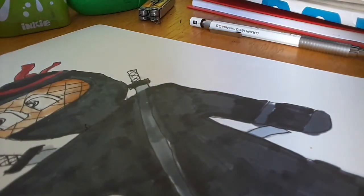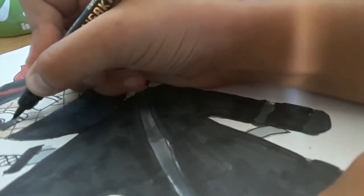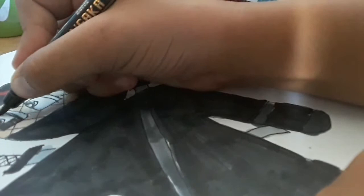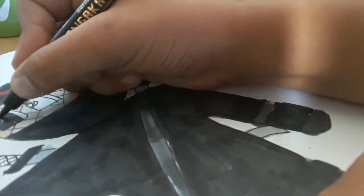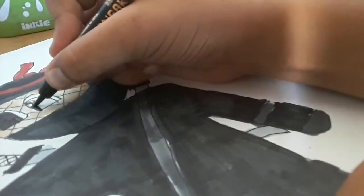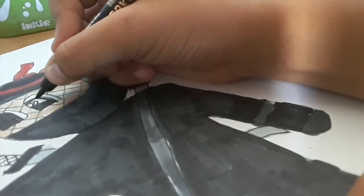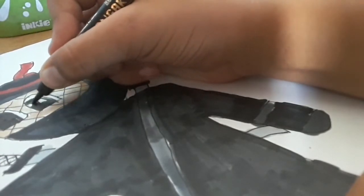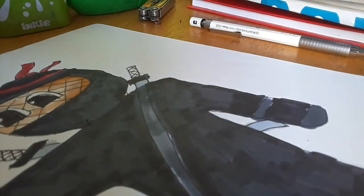Now I'm going to color in the eyes. I'm going to use a different black — I'm going to use the outliner. I know this is a bit unconventional, but I'm doing it anyways. There we go. And it's done.